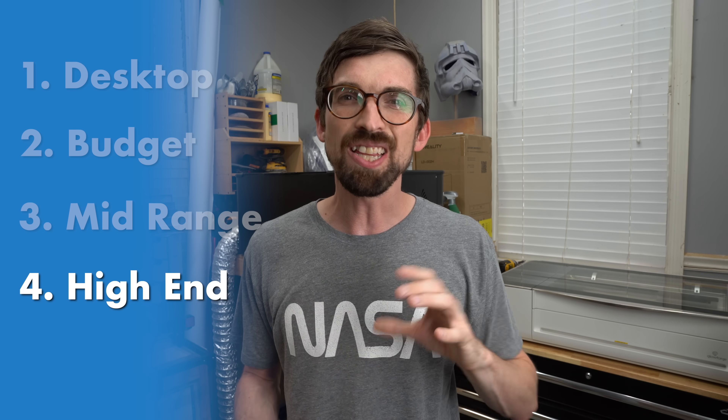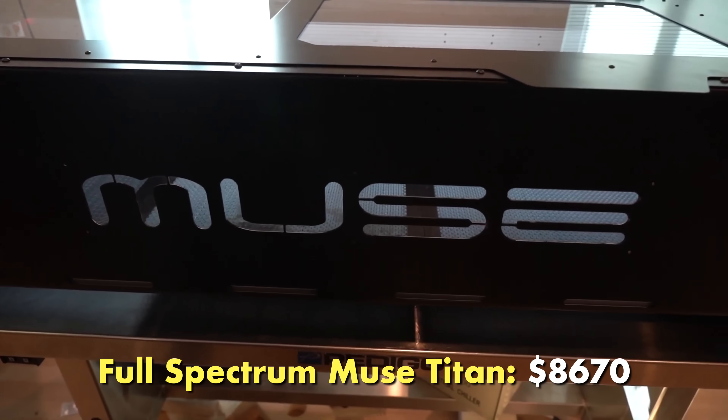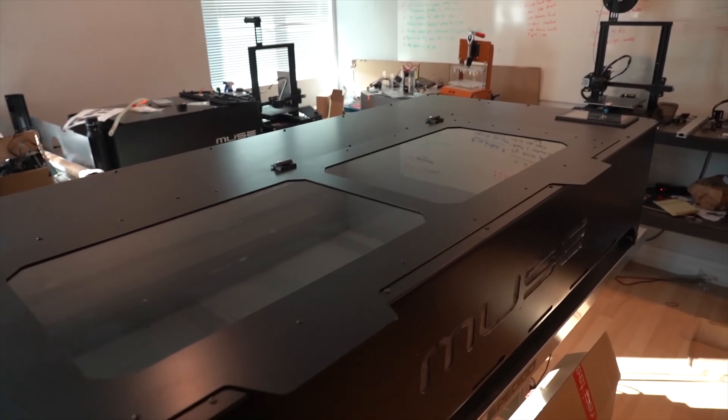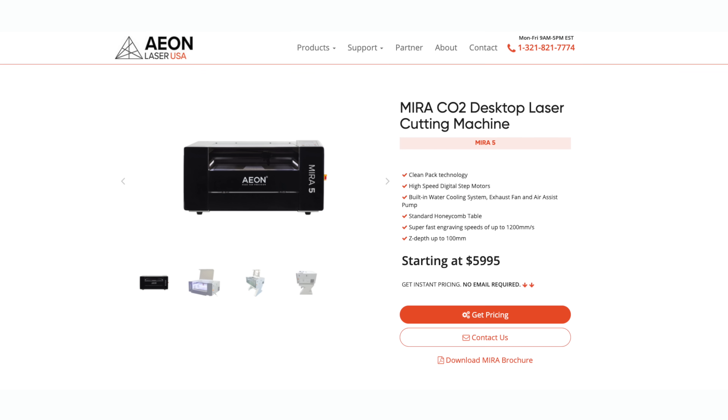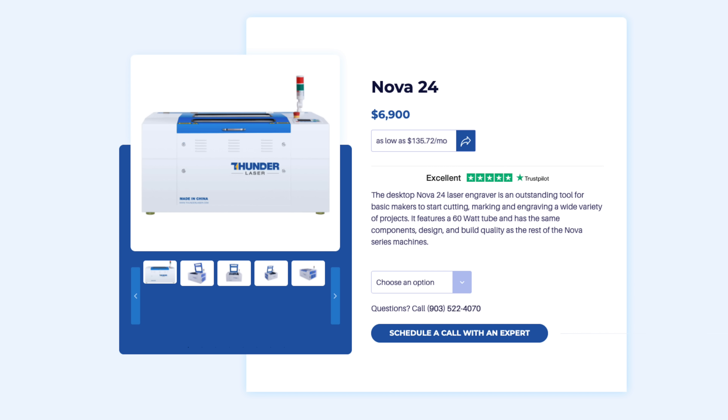The high-end CO2 category is one we really didn't have last year. It kind of started with Full Spectrum releasing their Full Spectrum Muse Titan, which uses the same brains as the desktop unit but has a work area of two feet by four feet — which is just massive. I would also put Full Spectrum's Pro Series in this line — they're basically taking the nicer features of the desktop units and throwing them into something the size of the mid-range CO2s. And then some newer companies to me are Aeon, Thunder, and Rabbit — specifically the Aeon Mira series and the Thunder Nova series. From everything I've seen, the quality of those is just a step up from the mid-range, meaning higher reliability, you can run them faster, and you'll get a better final result. I really see these machines as fitting if you're actually running a business — it's more of an ROI conversation versus just having a cool tool in your shop.